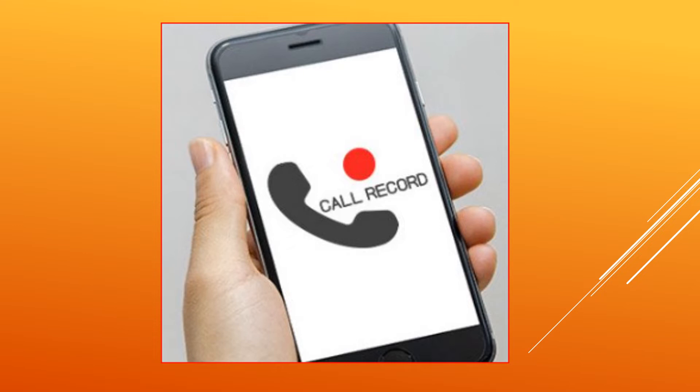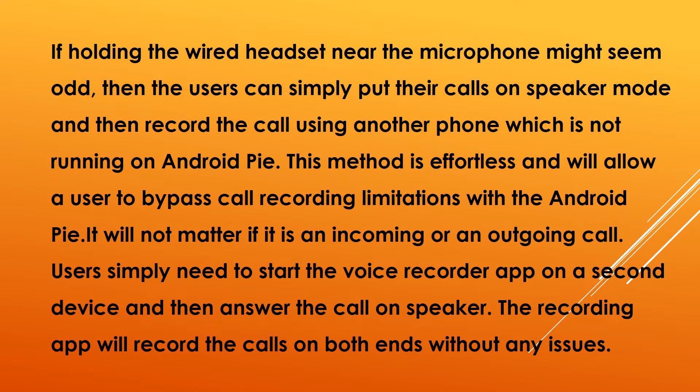This could be in line with the Android 9 Pie security updates which block apps running in the background from accessing a user's microphone and camera on the device. As of now, the apps will work on devices that are rooted; however, if you are looking for a way to use the call recording feature without rooting the device, then we might have a solution.